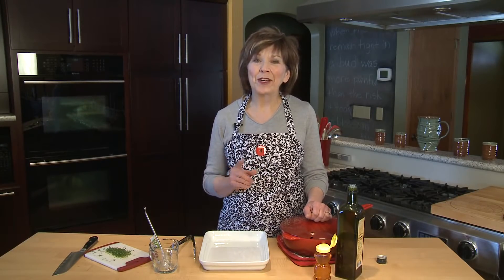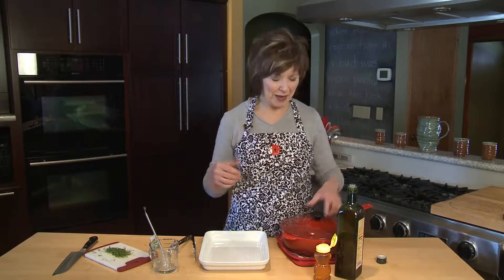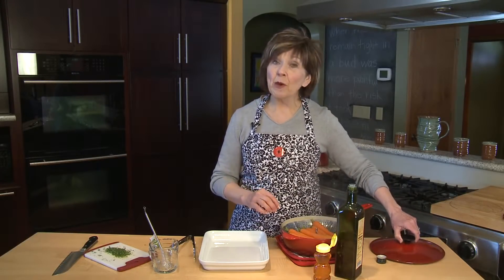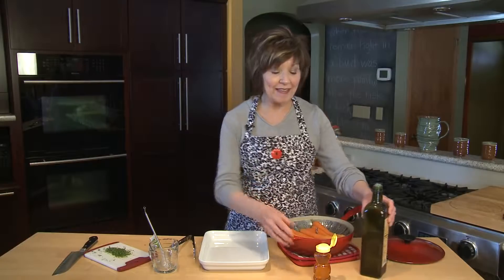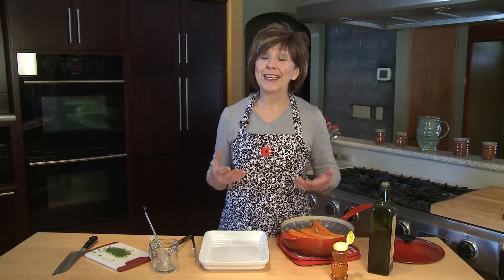Spring is officially here and Easter is just right around the corner and I'm thinking carrots. I love carrots — this time of year they just kind of say spring to me. Maybe it's that bright orange color. Today I'm going to make some honey roasted carrots, and this is perfect if you're cooking for one or two or if you're cooking for a crowd on Easter.